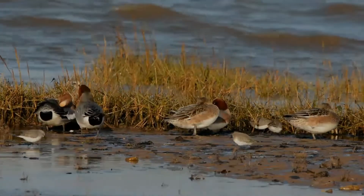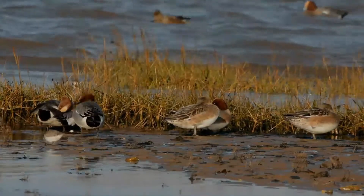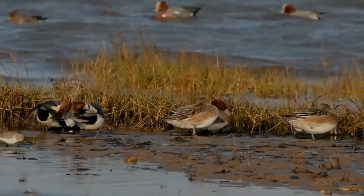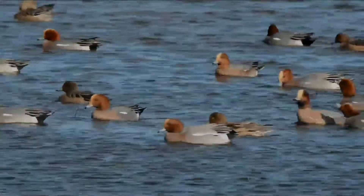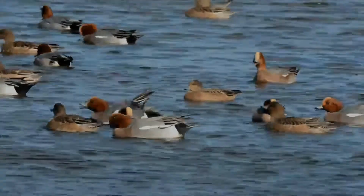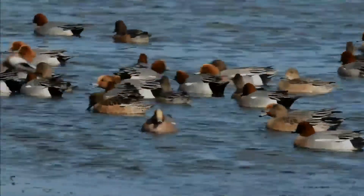It breeds in the northernmost areas of Europe and the Paleolithic. It is the Old World counterpart of North America's American Wigeon. It is strongly migratory, and winters further south than its breeding range. It migrates to southern Asia and Africa.